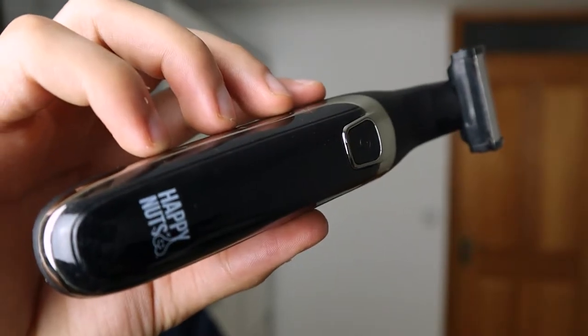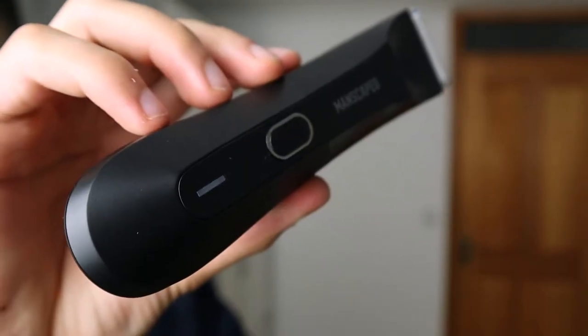The Balboid trimmer has an RPM of 7,000 — so does the Manscaped Lawnmower 4.0 — and both of them have a 600mAh battery. So far, besides the price, every single feature has been identical. You might be asking what's the difference, and now I'm going to go over the differences, because those were all the things they have in common.